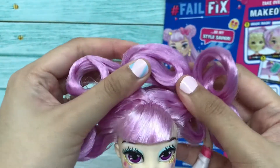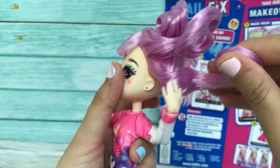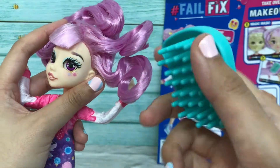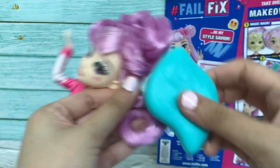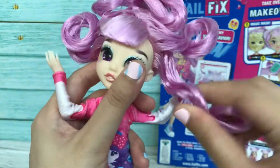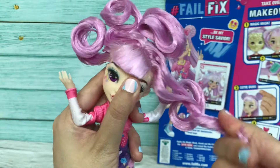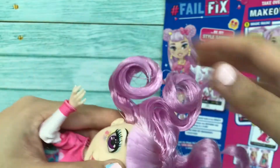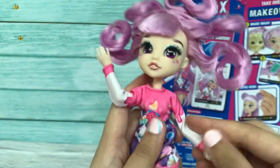Her hair is super hard, guys — very very hard. It tells us we need to comb her hair, so let's use this turquoise comb — it's a cute little comb. But actually we can't comb it. Should I just wash her hair? Maybe I'll just untangle it first. You can hear how hard the hair is right now.